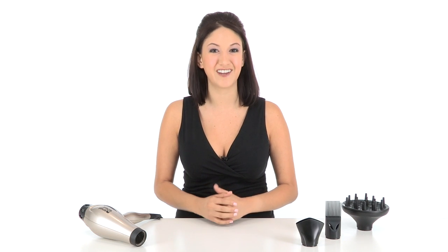The Smart Heat Hair Dryer takes all the guesswork out of choosing a temperature and it's truly great for all hair types.